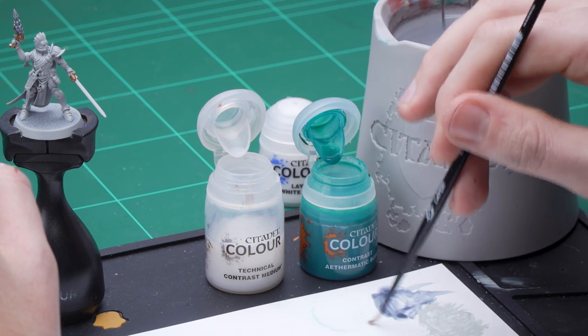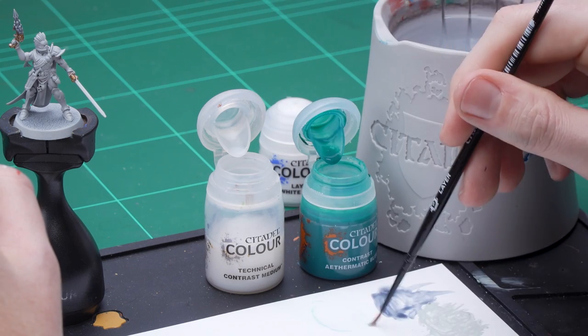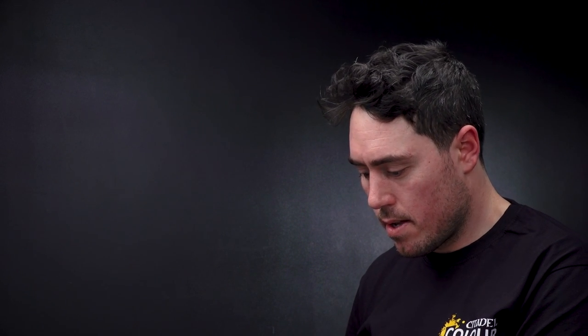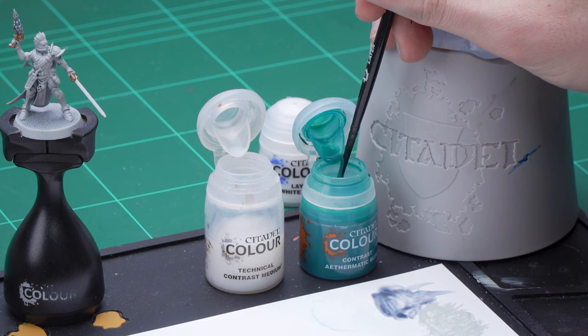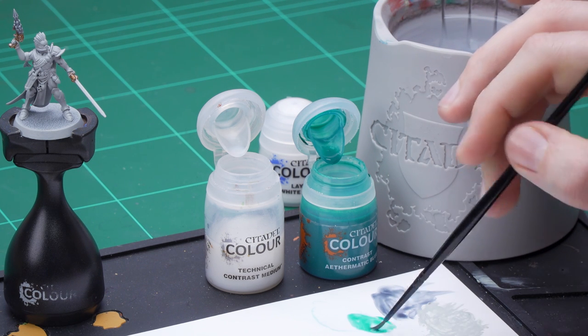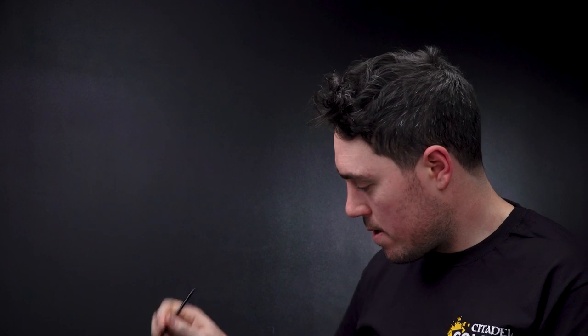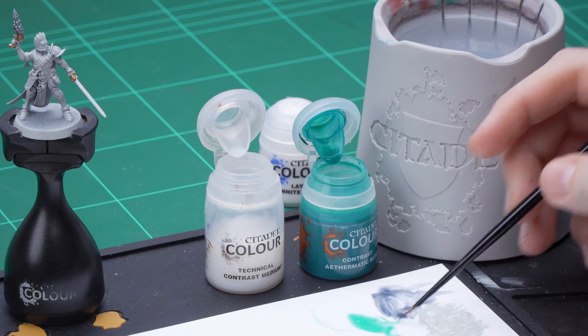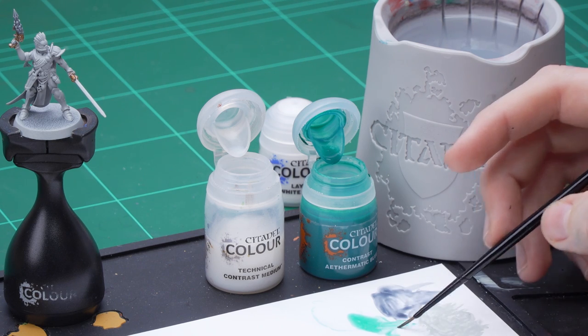That's one, two, three, four. Wash the brush off, just need to get it dry, and then get some Aethermatic Blue. Just mix that in. Get our brush dry again so we can control what we're doing, and get the brush to a nice sharp point.